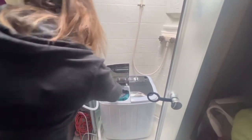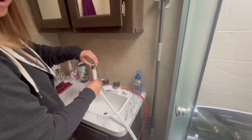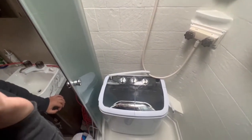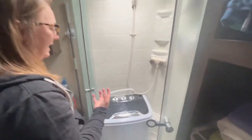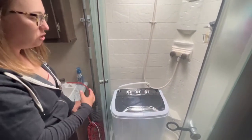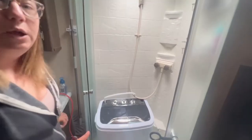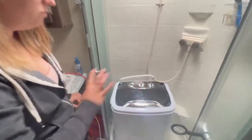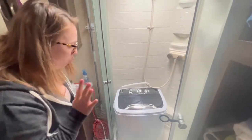It looks like the clothes are full of water, so I'll turn off the faucet and make sure all the water is out of the hose before tucking it back and closing the lid. The wash timer is only 15 minutes, but I typically let it run two or three times. You can also drain it and add fresh water to rinse, but I don't do that because it will really fill up your gray tank using multiple wash cycles.